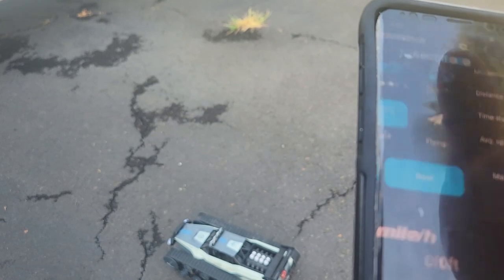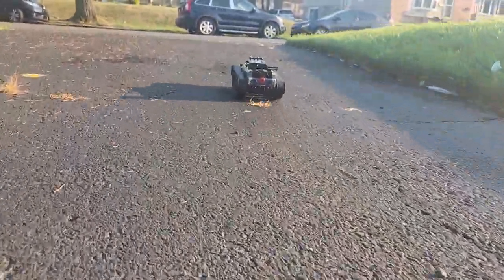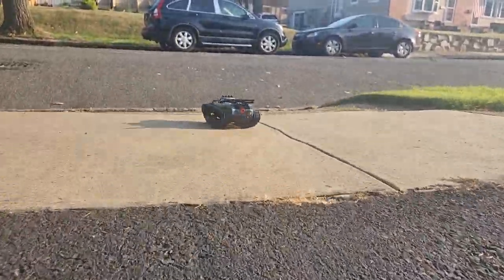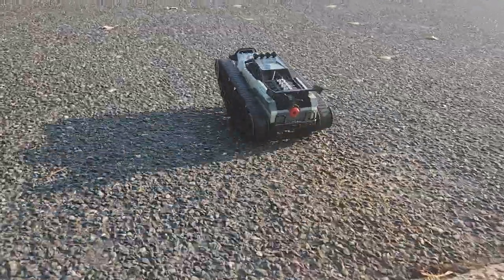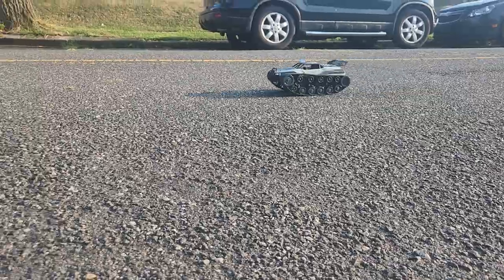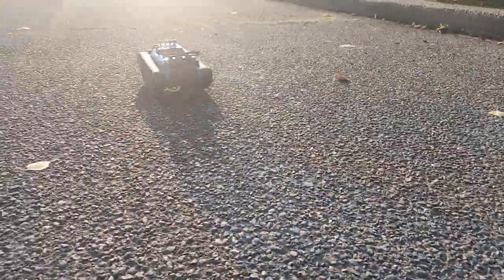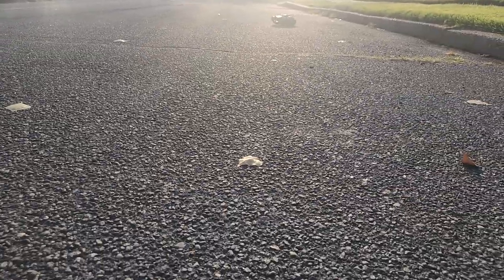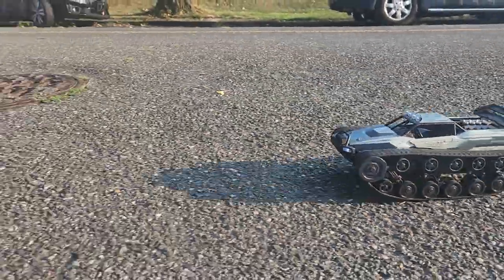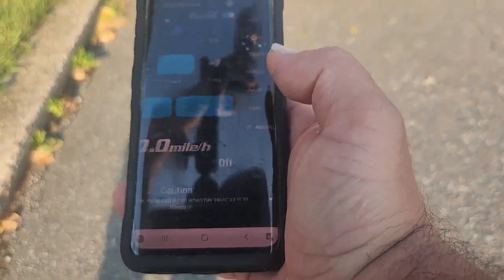Let's check that again. Start. And green — six miles an hour. So there we are, six miles an hour for the Pinecone Model RC Tank Rip Saw.